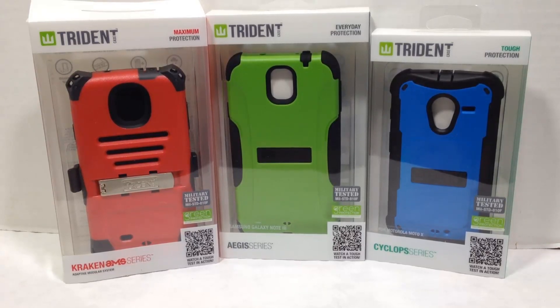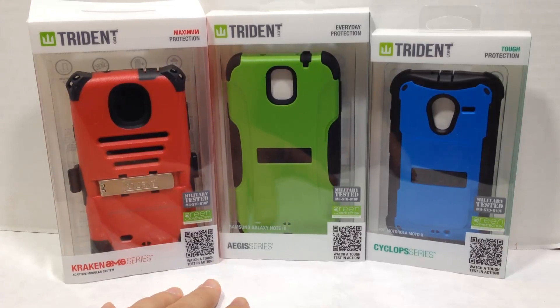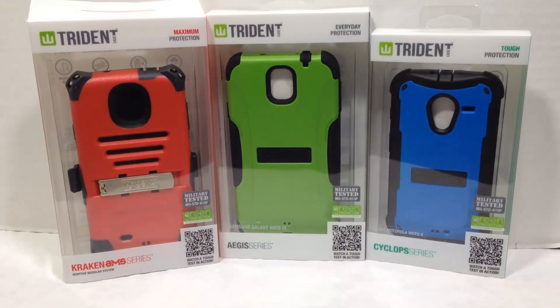They've sent us three different cases: two for the Samsung Galaxy Note 3 and one for the Motorola Moto X. These are various cases designed very differently. They have a different series for each — there's the Kraken AMS Series, the Adaptive Modular System, the Aegis Series, and the Cyclops.